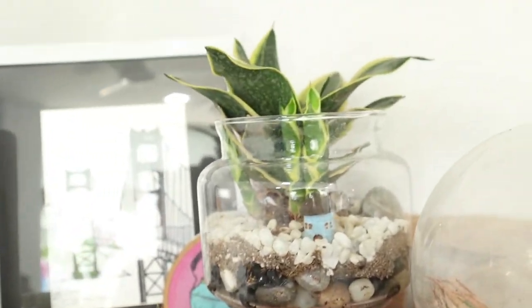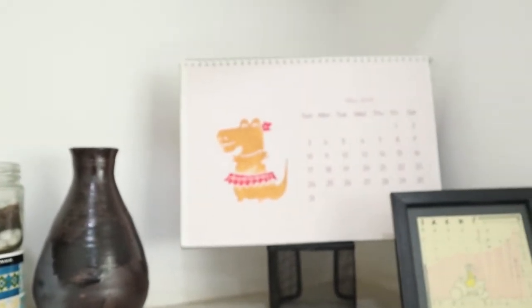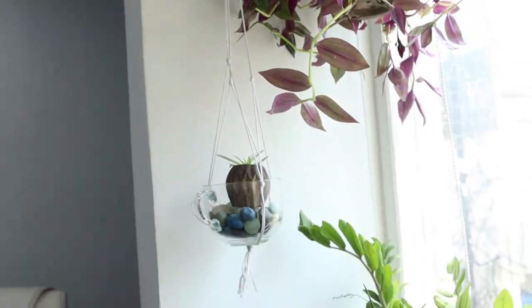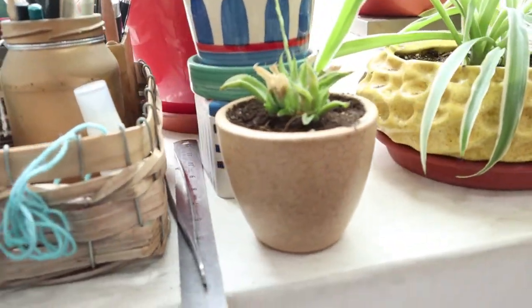I made this open terrarium in one of my workshops, and this is one more succulent terrarium. There's also a calendar which I made — that video is on my IGTV on Instagram. And some more succulents.